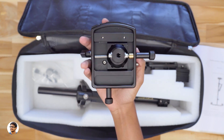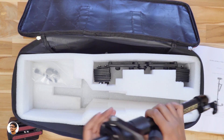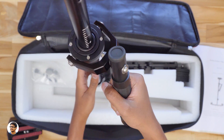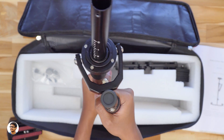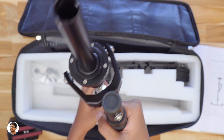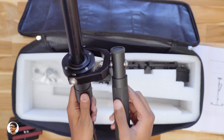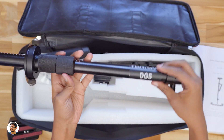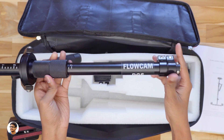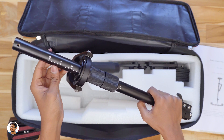Now let me show you the actual gimbal assembly. This is the main part of the stabilizer. It lets you control the movement of the gimbal with the help of this handle. Even this whole thing is made of metal — the build quality is good. It's a three-axis gimbal and the movements feel buttery smooth with no friction. The handle has a rubber grip so you can hold it comfortably. You've got the Camgear branding here and the model is Flowcam DGS. This stand can be extended up to 81 centimeters in height and has a scale on it as well.